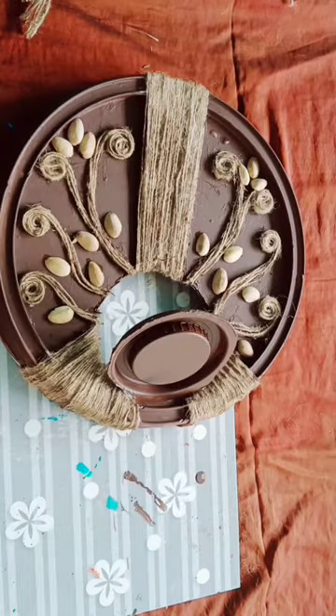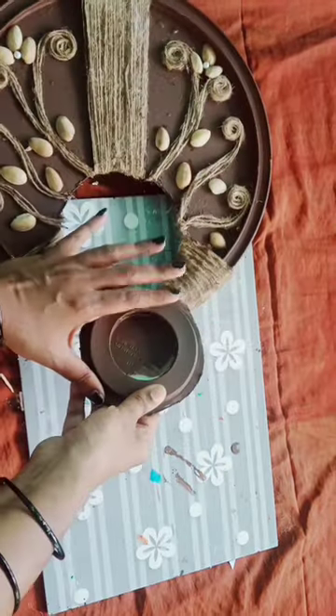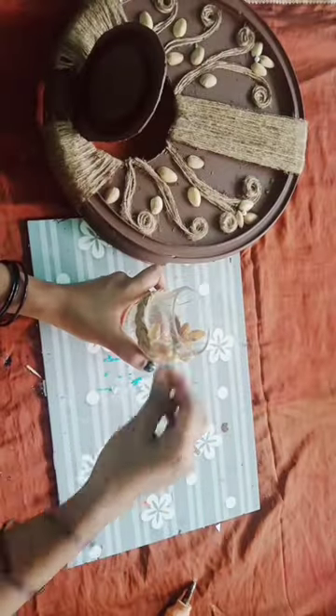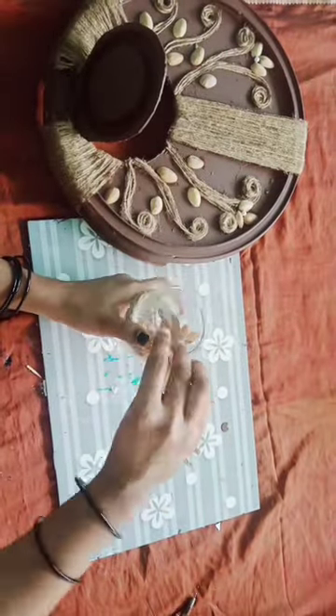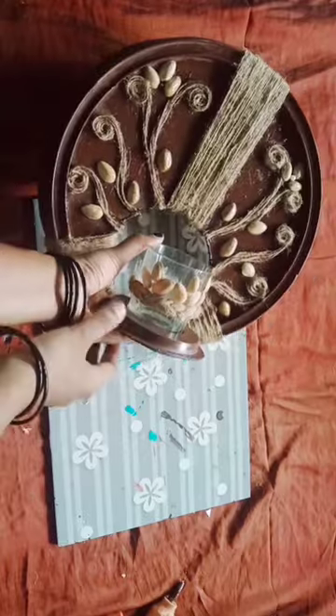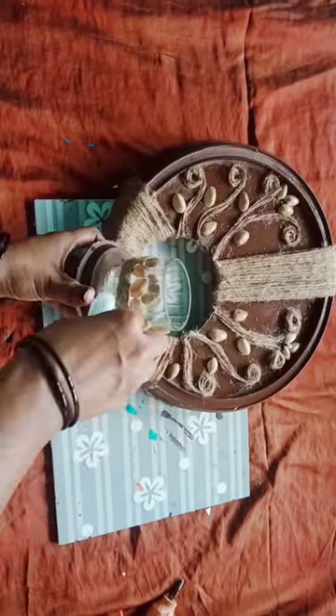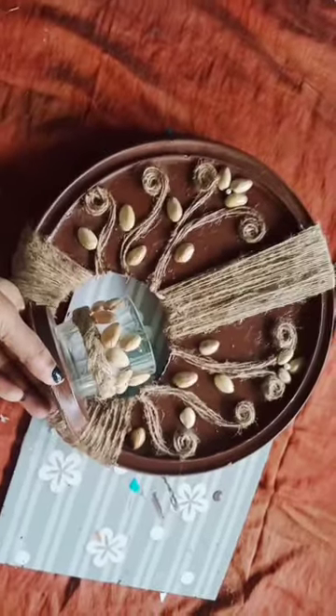Make a piece of paper. Take it in a glass. Now, I am going to put it in a piece of paper. I am going to put it in a glass. This glass is a big glass.